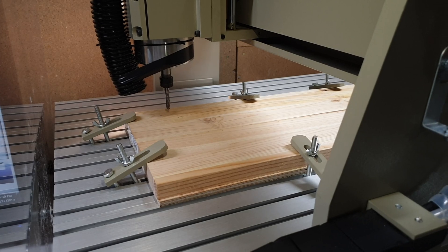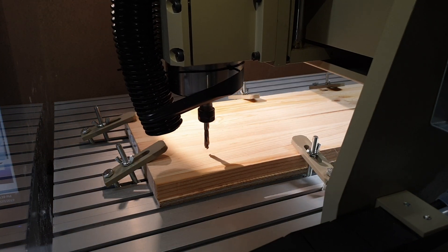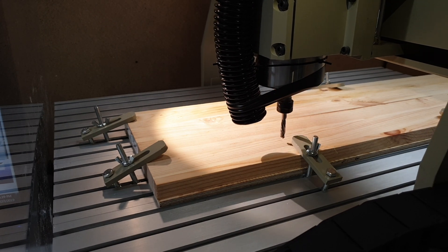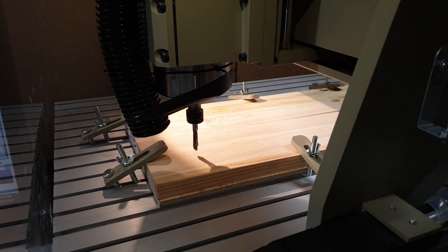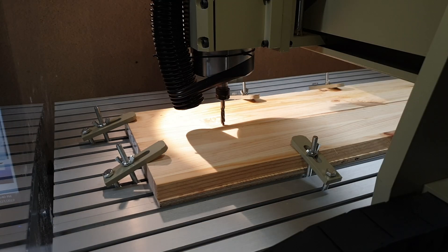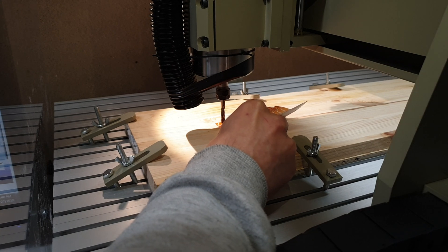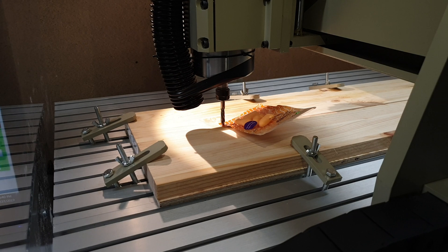Now I've moved over to the CNC and loaded the program into Mach 3. Here I'm just testing to see that the piece of wood is big enough and that none of the clips holding the board in place are in the way of the actual cut. I slowly lower Z until I can feel it holding the plastic in place and then reset Z — since I have a spoilboard underneath and it's wood, it doesn't have to be super precise.